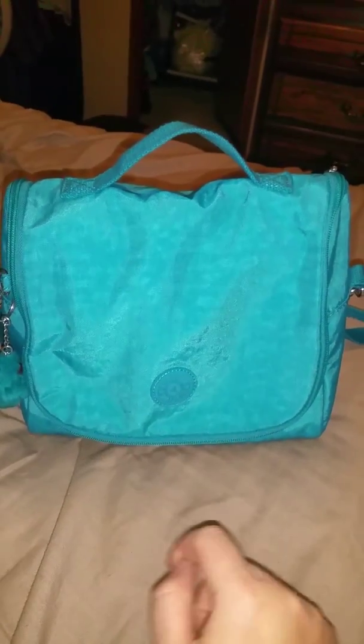I like to carry this instead of my big book bag. It's in the cool blue, and it retails for $49, but I only paid $20 at Marshalls for this.